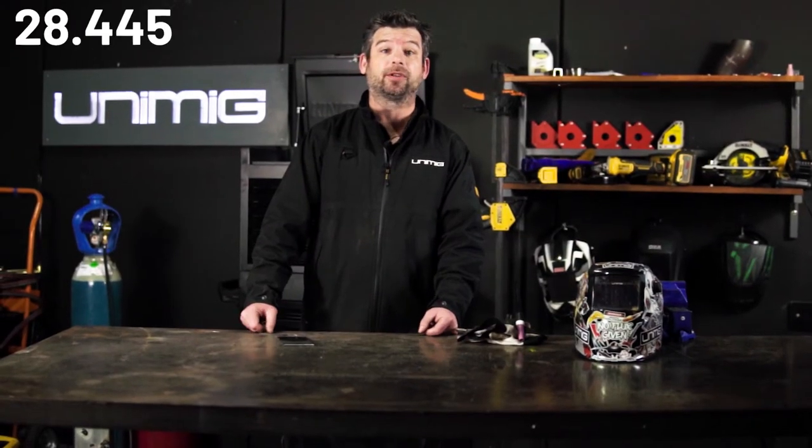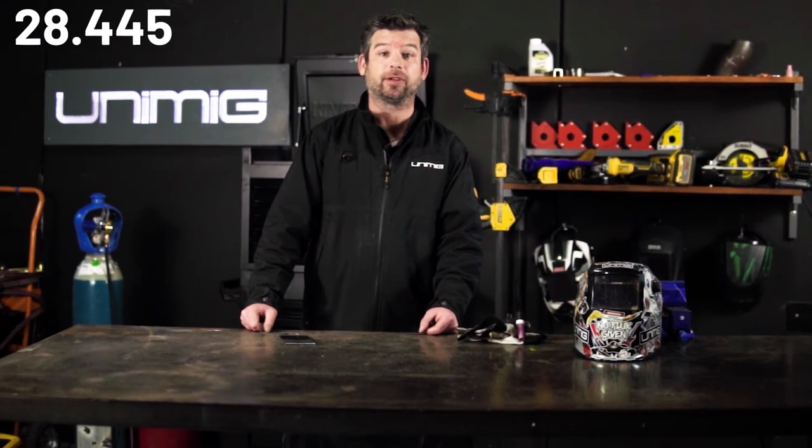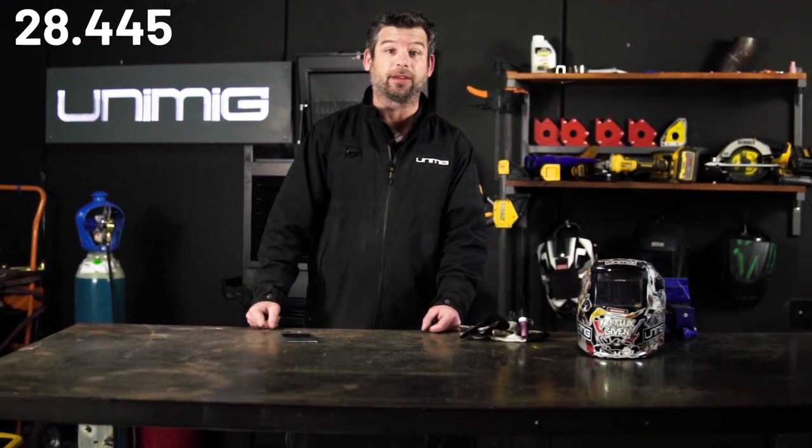As a final note, make sure your machine accepts a LIFTARC TIG torch before purchasing. Thanks for watching, and we'll see you next week for another 30 Second Thursday.